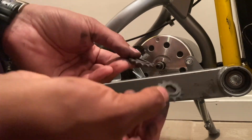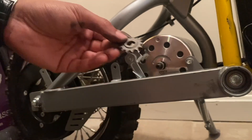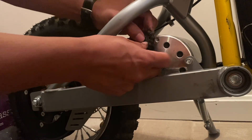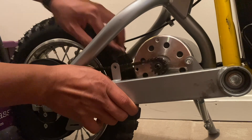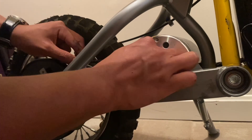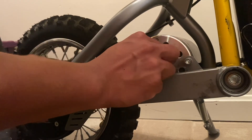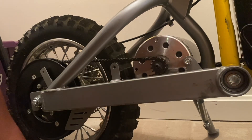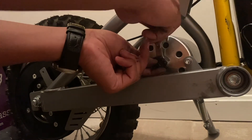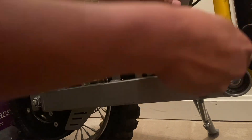Install the new sprocket with the raised lip facing the outside. You can use one hand to push down on the chain tensioner to create enough slack in the chain so you can wiggle the sprocket in place. Once it's fully seated, reinstall the washer and the 12-millimeter nut onto the shaft to secure everything. Remember that this is reverse thread, so when you are tightening it, turn counterclockwise.